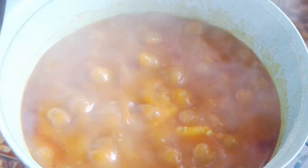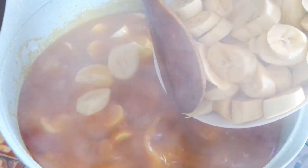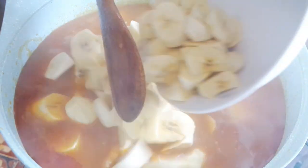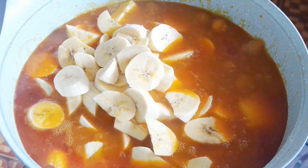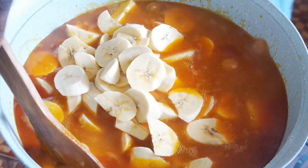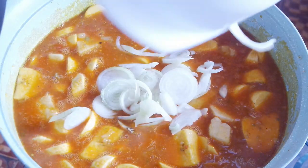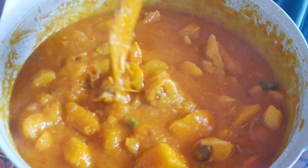Very easy and straightforward. At this point you should see how thick it is — that means it is coming together nicely. And the last thing that goes in is the plantains, because these are ripe plantains and they don't take long to cook. So you don't want to add them too early — just add them right before the onion, and then after a few minutes everything is done.